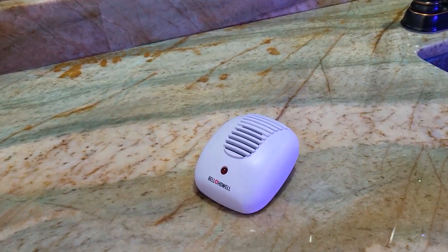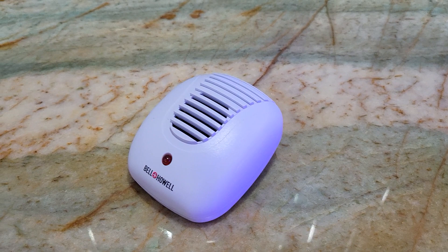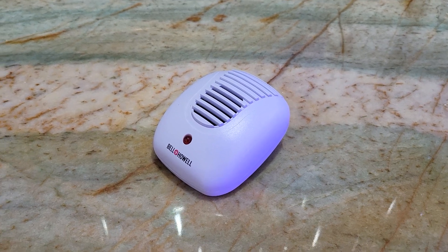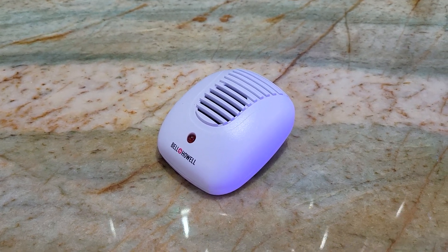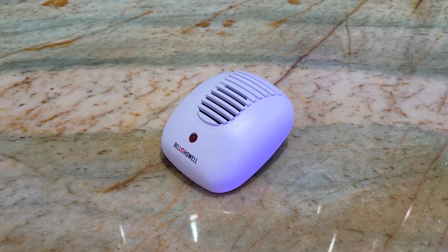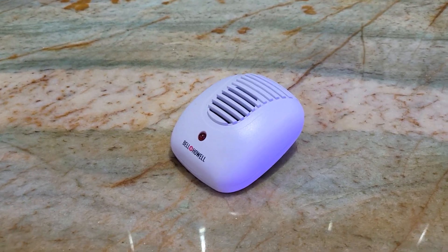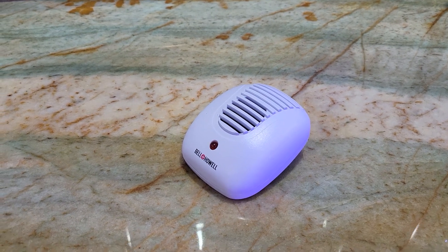Alright, today what do I have for you? This is a Bell Howell ultrasonic pest repellent. The reason I'm mentioning this is that it's meant to repel insects — I had a whole bunch of insects in my living room and kitchen, and it supposedly kills cockroaches, ants, roaches, spiders, and all kinds of insects.